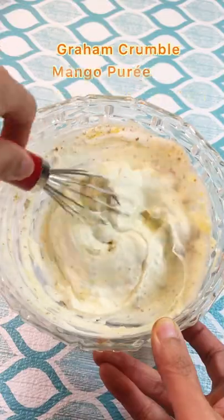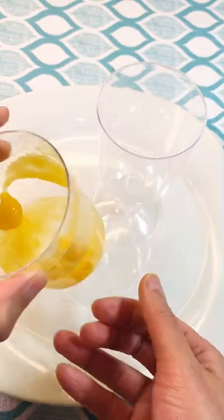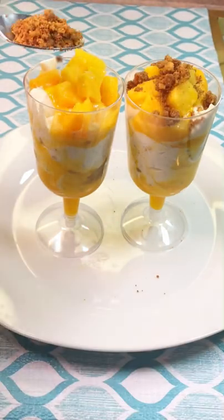Fold in the graham crumble, mango puree, and frozen mango cubes. Assemble into tall glasses by alternately layering the mango puree cream mixture, graham crunch, and frozen mango cubes, and there you have it — mango graham crumble!